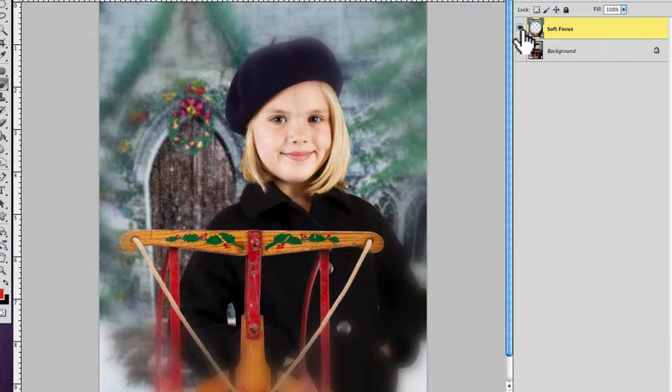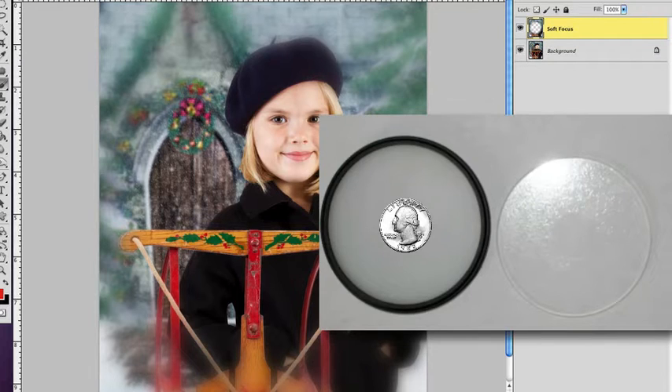It's very similar to a vignette in the sense that it draws attention to the subject. This used to be done years ago with a filter you'd put on your camera — you could still do it that way. We actually used to take a clear filter to protect the lens, then put a quarter over it with hairspray, which gave you the center clear and the outer edge blurry. In this case, it's just like that but without the flexibility.